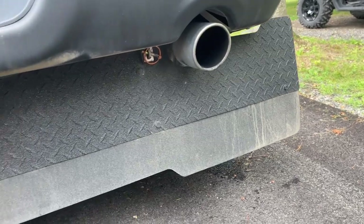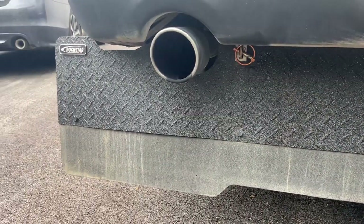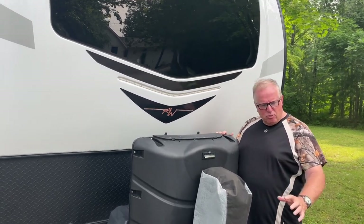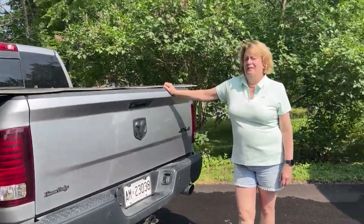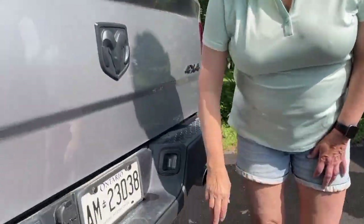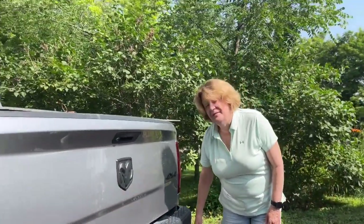One way to try to prevent that is to use a tow flap — think of them as mud flaps on steroids. They're designed to lessen the number of stones that your tow vehicle throws up at the front of your trailer. There's a very popular brand of tow flaps called Rock Tamers, and they attach to the shank of the trailer hitch and go behind the truck.